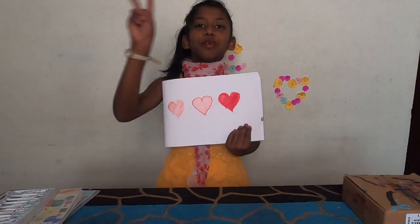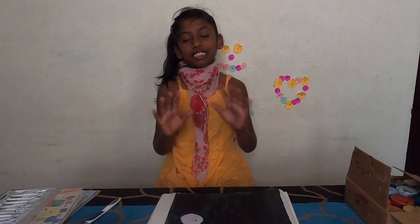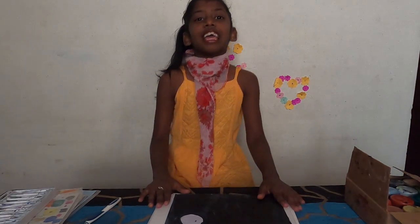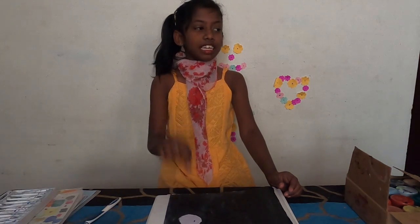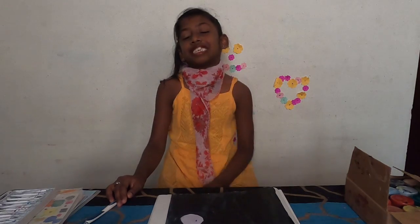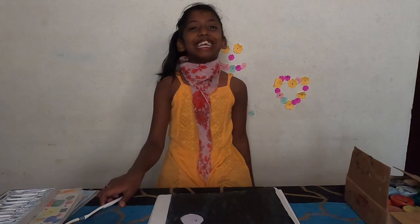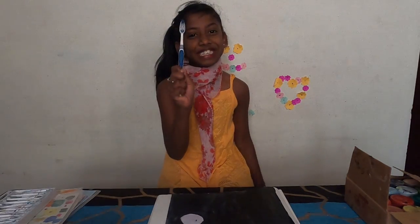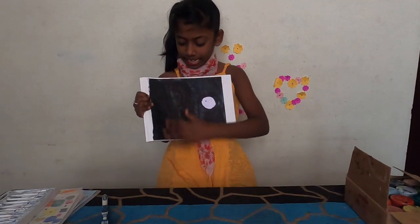Let's go to trick number two. If you want to draw a sky full of stars and a garden full of flowers, you can't draw each and every single one — it is very tiresome and takes a very long time. For that, I have a trick. The trick name is Toothbrush Sprinkles.